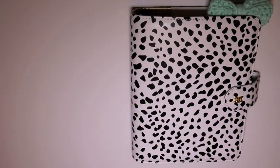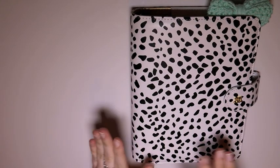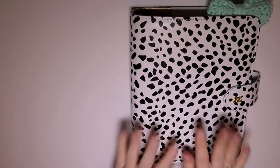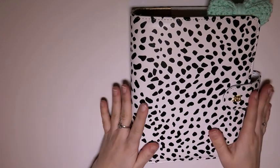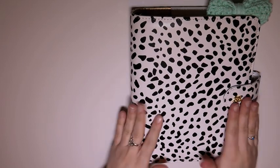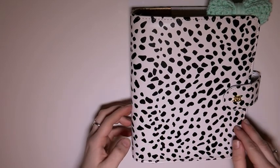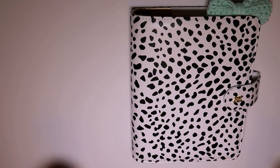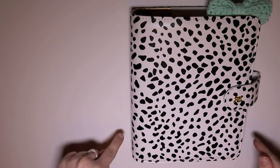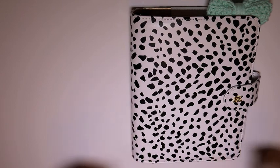Hey y'all, Manta here, and today's video is going to be all about the setup in my Day Designer speckled planner. A little bit of background: this is a Day Designer, but I do not have Day Designer inserts inside — I have Sweet Kawaii Design inserts inside, with dividers and cute stuff from my pretty summer.